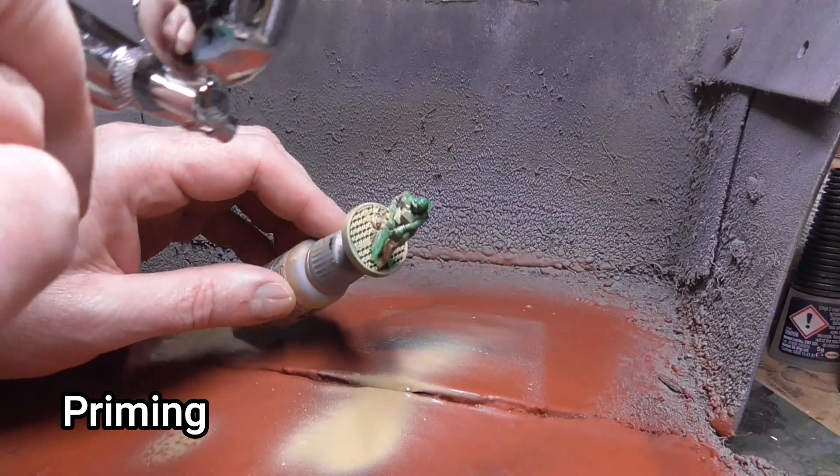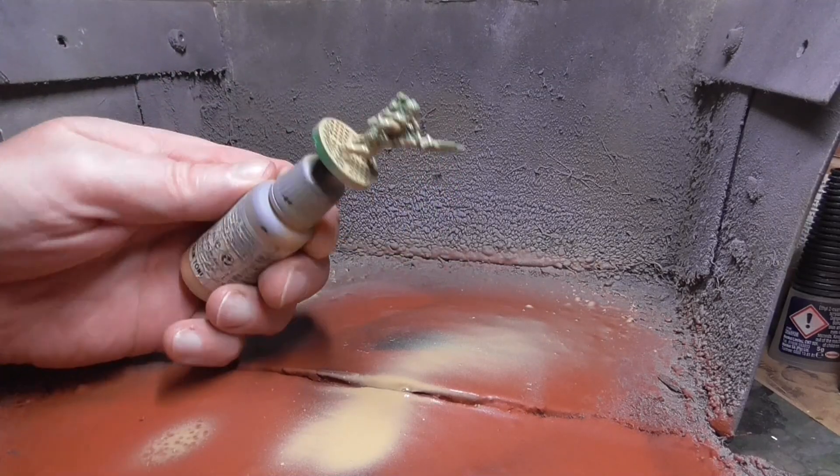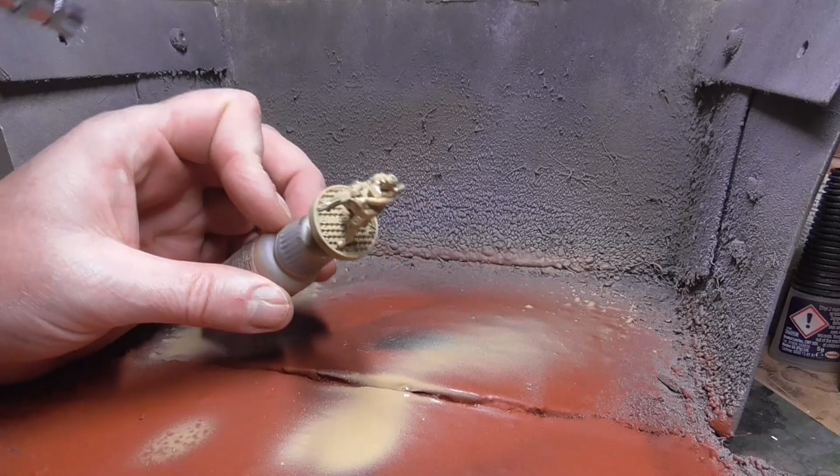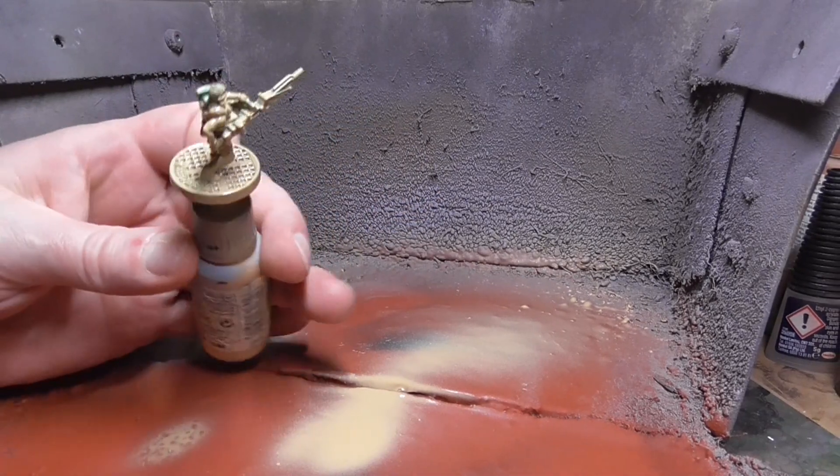First up I primed them. I used a quite light prime — just a tan colour — because I knew I was going to be putting some other colours on top. This would keep them nice and clear when the painting went on. Very simply done with an airbrush.